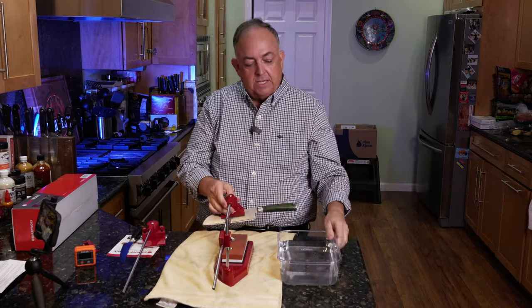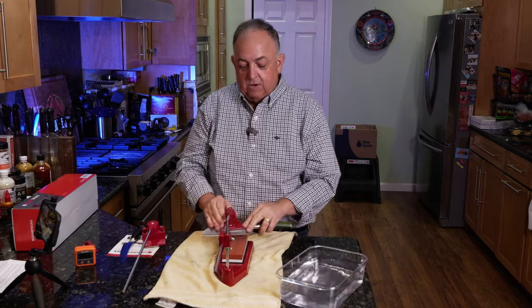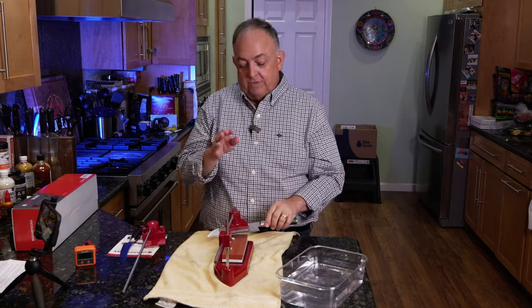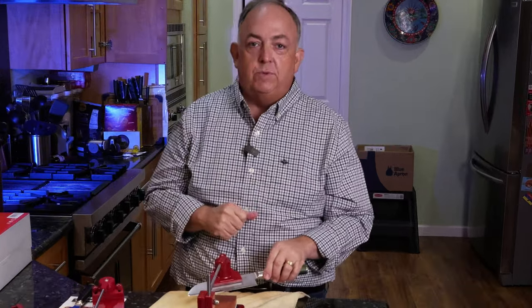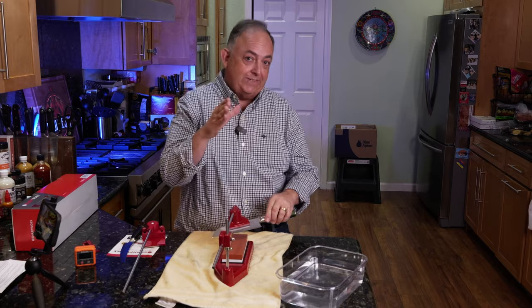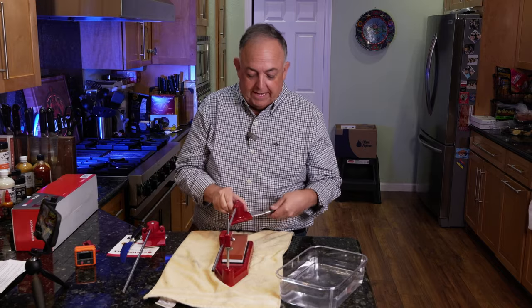You place this on the stone and start your whetstone sharpening. Now, the knives I have I've sharpened to 17 degrees, so having the 20-degree sharpener I have a decision: take it to 20 degrees or stay with 17. I wanted to stay at 17, so Sharpworks sent me their adjustable holder that goes with this kit.